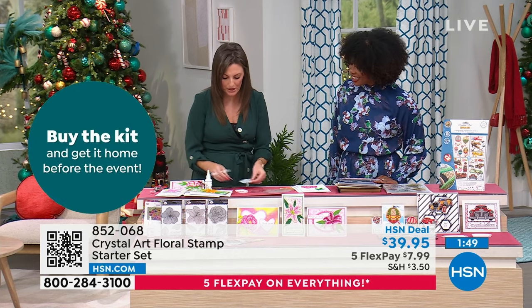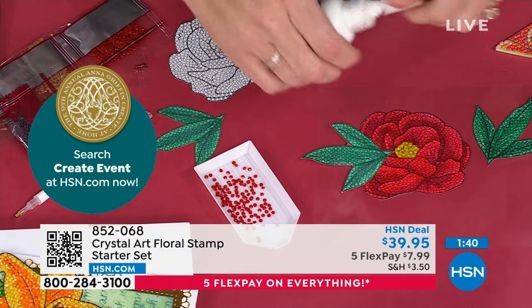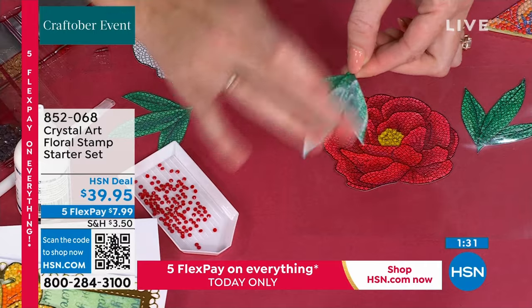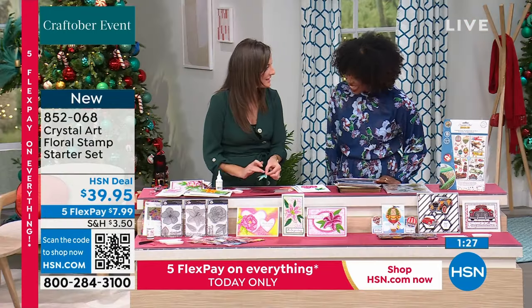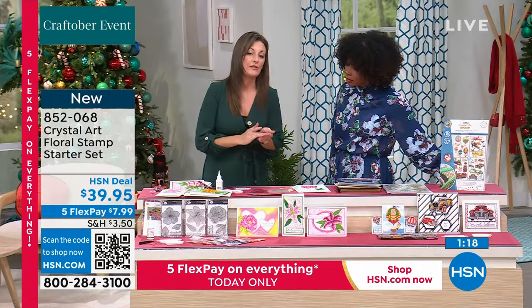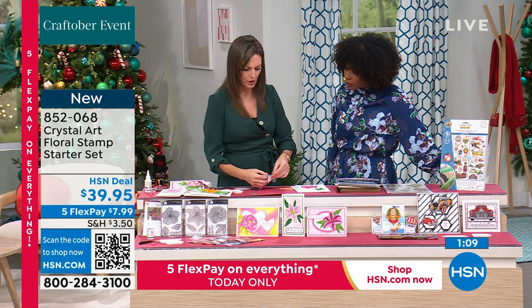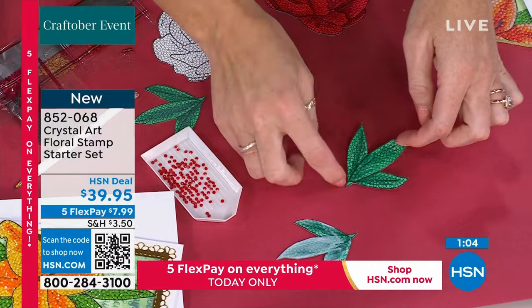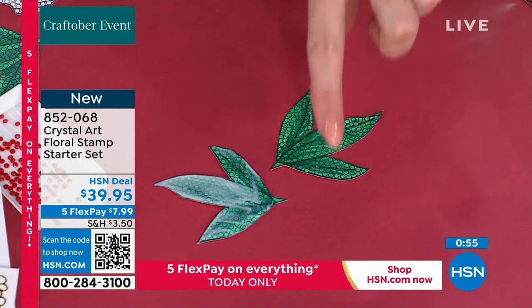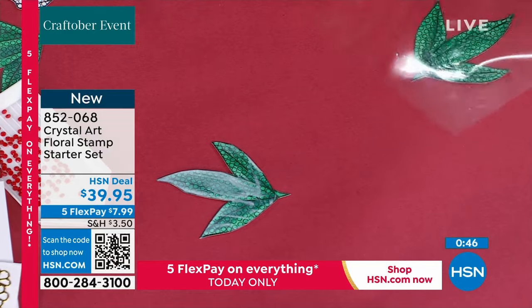Once you're prepared and comfortable, you can start putting on the glue. I've already stamped out a beautiful peony and some leaves. Your glue goes on white, and once it goes clear — though it's not going to dry, it'll stay permanently tacky — it's ready for crystals. You actually just use your finger. I'd say about five minutes and it's fine to go. Once it goes from milky white to completely clear, cut up your roll and cover the project to save it for later.